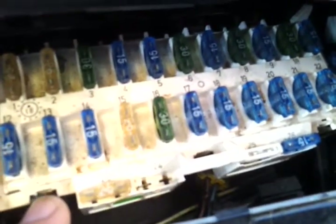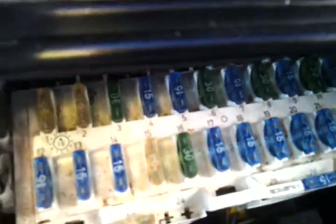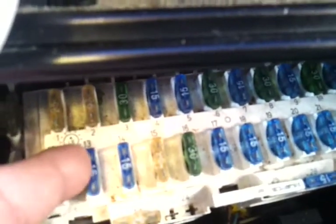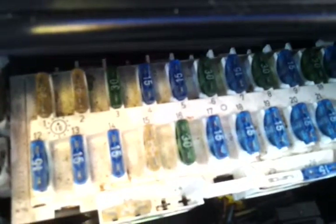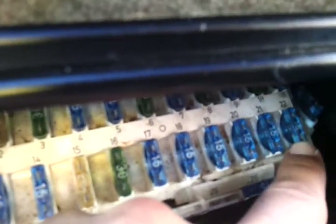Got some noise here trying to figure it out — there you go. That was number 13, number 13 is the horn fuse. Still looking great. And I got this one in the corner here — that's the overdrive shifter.